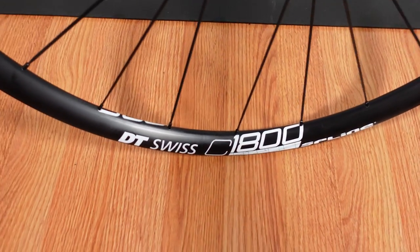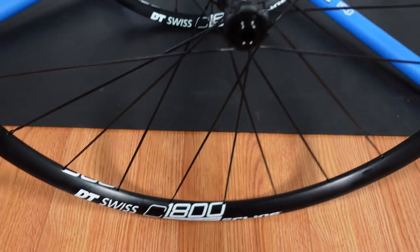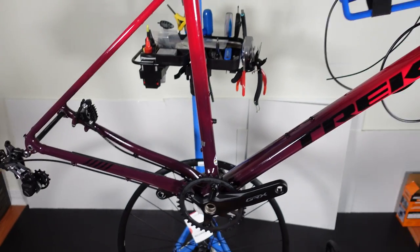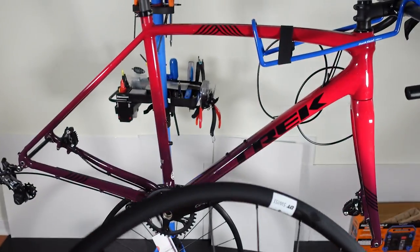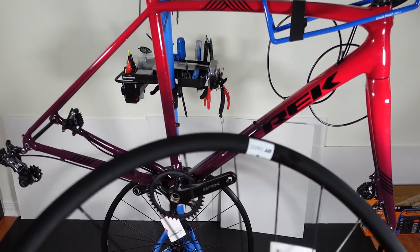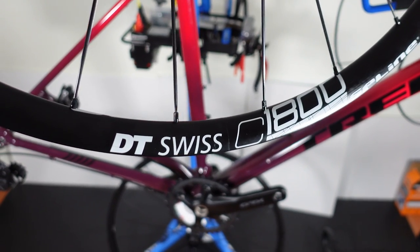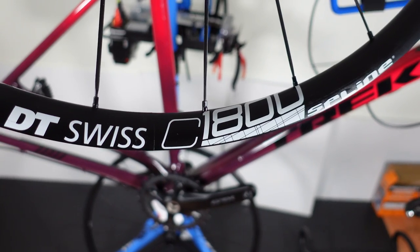So what kind of wheels are you guys using for your cyclocross or gravel rig? Do you use something like this — a budget aluminum from DT Swiss — or something fancier? Let me know in the comments below. This is going to be my beater wheelset for the Trek Crockett that I'm building right now. I hope you guys found this useful, and if you did don't forget to like, subscribe, and comment. Until next time, hope to see you on the trails! Cheers!